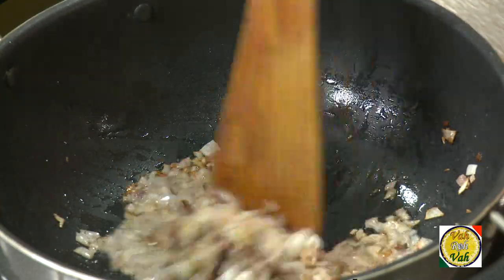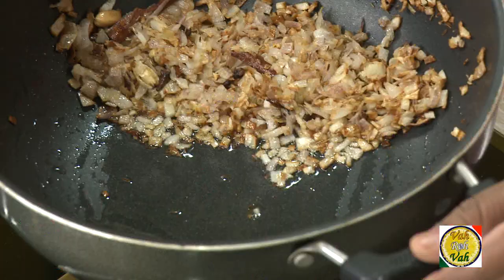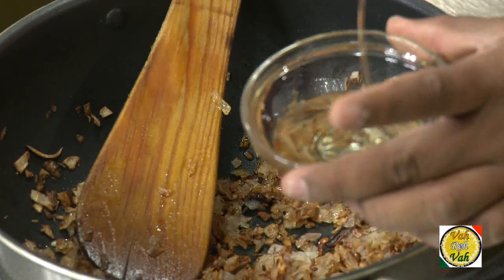In less than four minutes my onions are ready. You can see if I move the onions to one side, the extra oil comes out. Once the onions are slightly more brown — I wanted a pinch more brownness — you can see the extra oil has come out. I'm going to drain this and use it in other cooking. In fact, I drained out more than one tablespoon, meaning I used less than one tablespoon of oil to fry these onions.